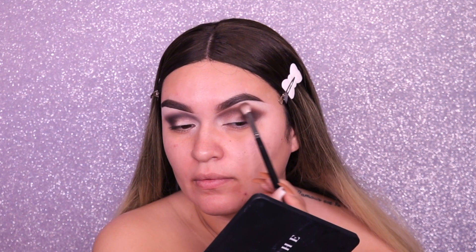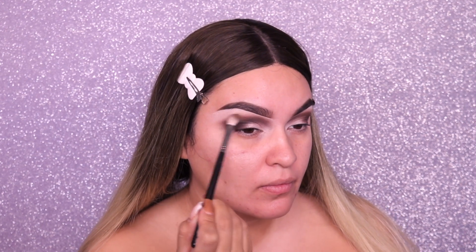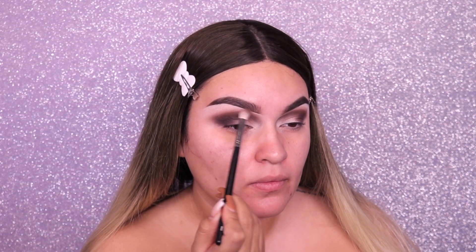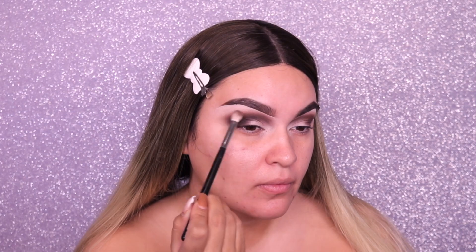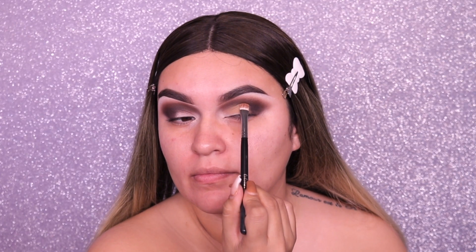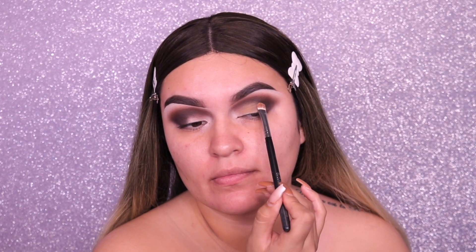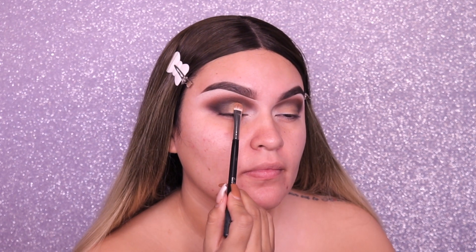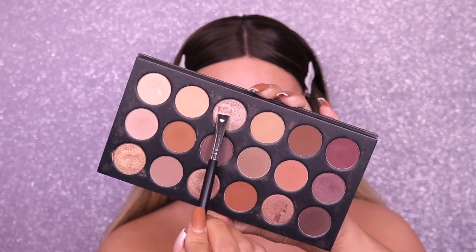I'm going back and forth between the first shade and the second shade just to make sure I'm happy with the outcome, the pigmentation, and how dark I want it to be. Now for the main lid shade I'm going into a caquita brown — like a nude brown — and I'm placing this all over the lid because I want a glittery shade in the inner corner. You totally don't have to do it this way; you can add the glittery shade all over if you want.